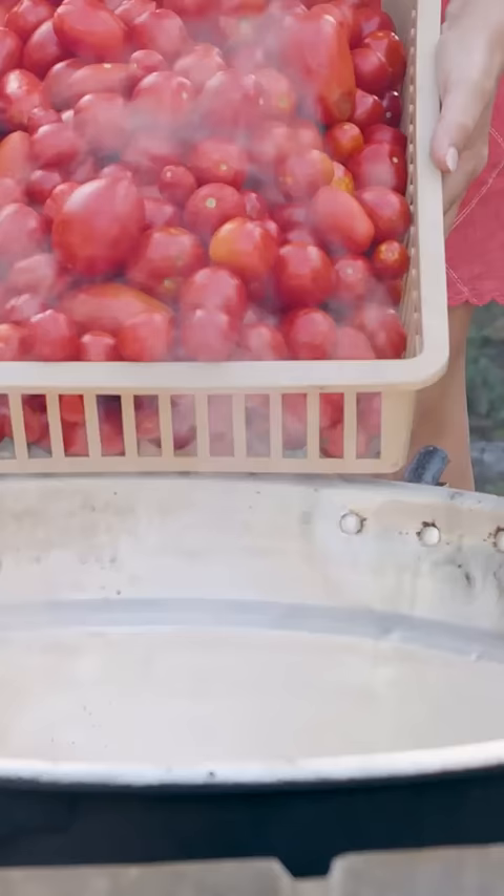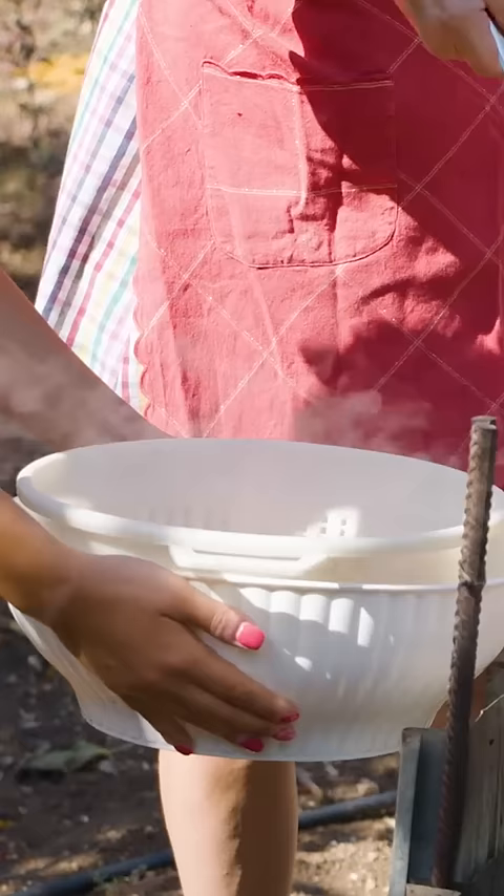The tomatoes are then boiled over a fire in this big pot. Once drained, the tomatoes are placed in this strainer,